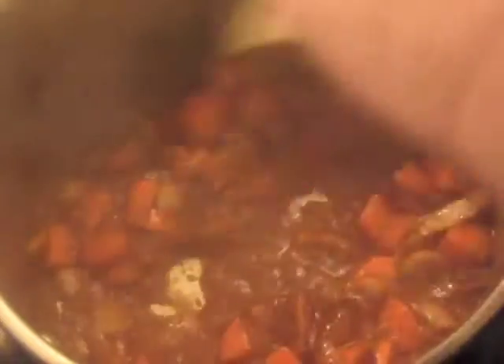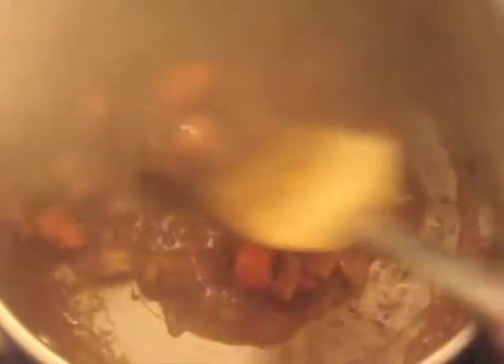By now you should have quite a bit of fond on the bottom of the pan, as you can see. I'm going to turn the heat off completely now and add Cognac brandy — I'm using this Spanish one. Normally I would use an Armenian or Moldavian one, but this is what I've got on hand and it works just fine. Using this to scrape up the fond from the bottom.